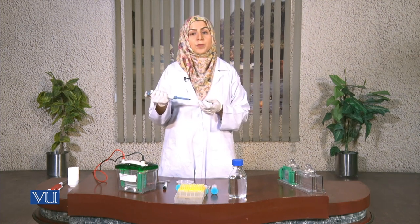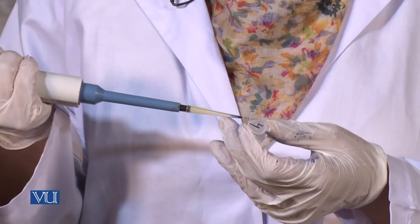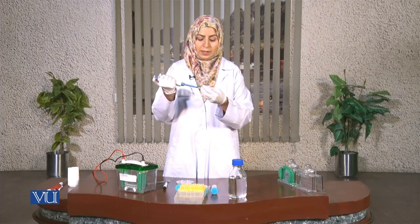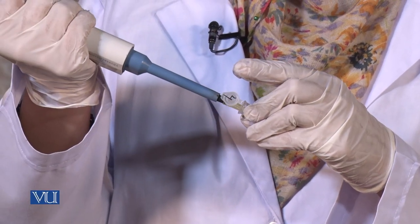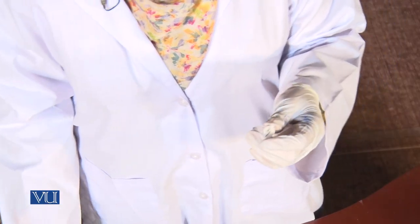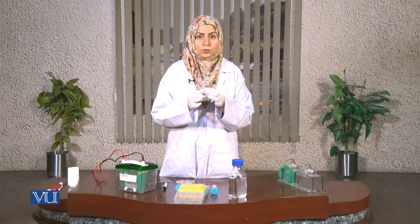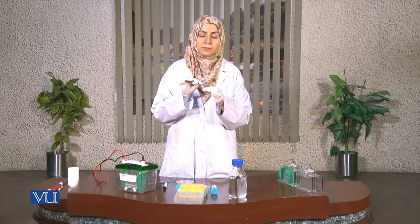While the gel is getting polymerized, we have to prepare our protein solution. The protein solution has to be 30 microliters and all proteins should be in the same concentration, from 30 micrograms to 80 micrograms. Now I am going to add bromophenol blue to the protein solution. These will be finally prepared by heating them on the heater for 10 minutes, then centrifuged and pipetted into the prepared gel.